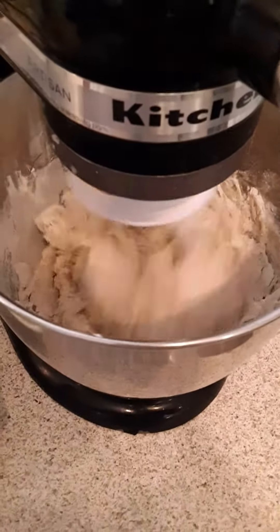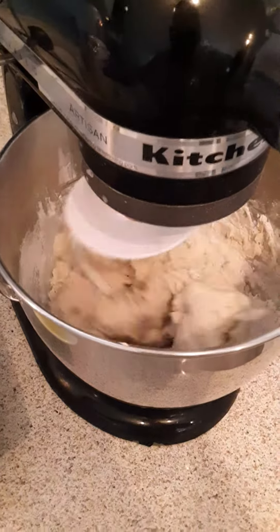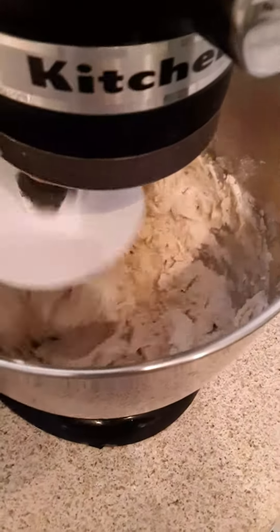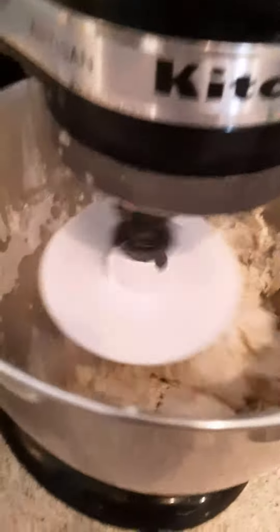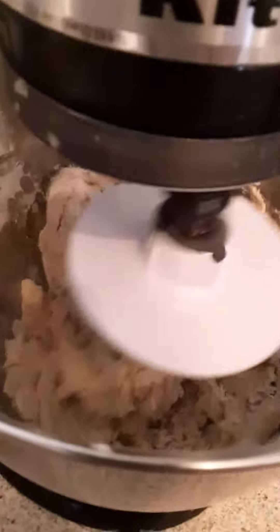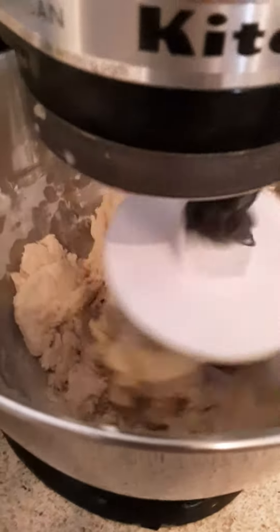I'm so sorry about that everybody. I'm trying to get my dog to calm down — he loves my daughter like crazy. I'm adding one more tablespoon of olive oil to my bread mixture and I'm going to let my KitchenAid do the work for kneading right now instead of doing it by hand. Once the bowl comes clean, you're going to knead this for five minutes.